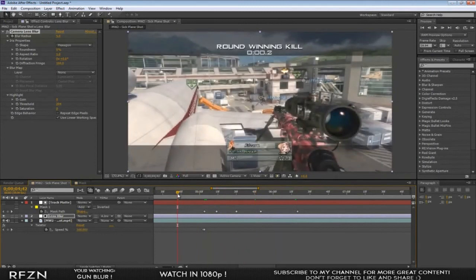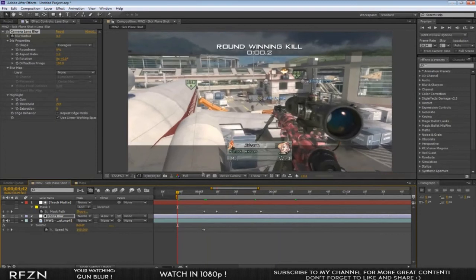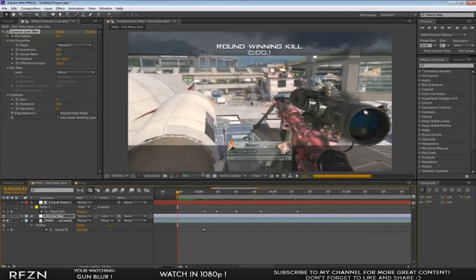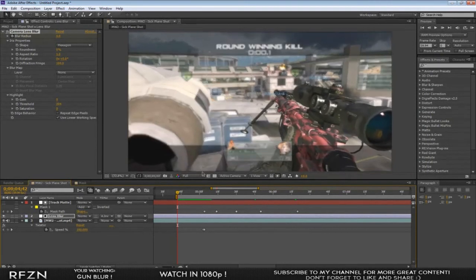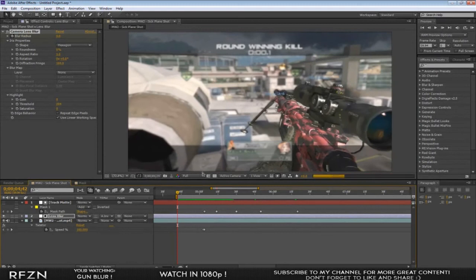Let me do a RAM preview — it's looking pretty good. If you have black bars and nice color correction this is going to look even better. I really want all the editors out there to look really good when they edit.